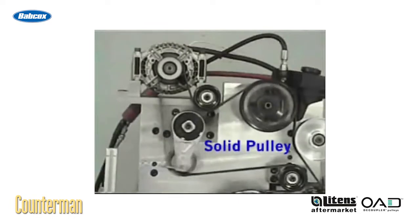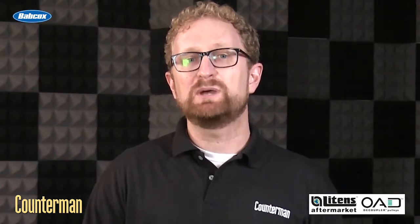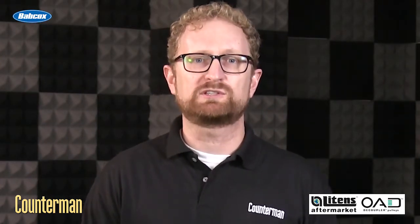OAD pulleys also help your customer's engine run more efficiently, which means better fuel economy. And because they eliminate damaging peaks in belt tension, they're going to extend the life of belts, tensioners, and drive belt components. You can think of the OAD pulley as a tuning device for the engine's drive belt system.